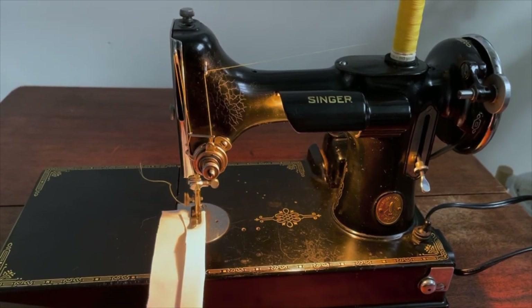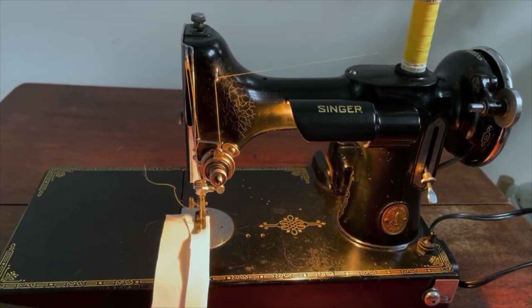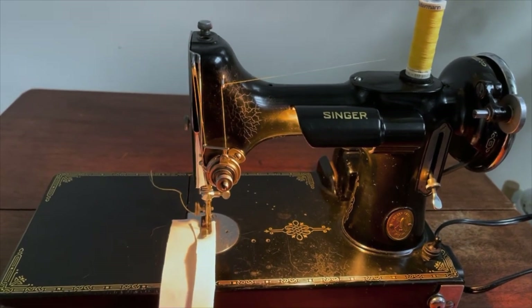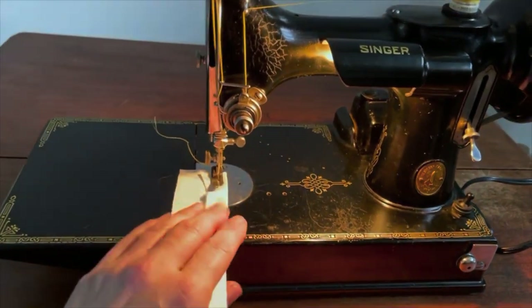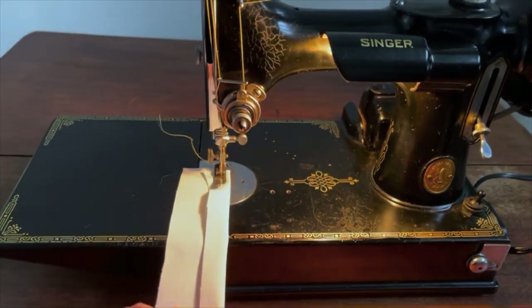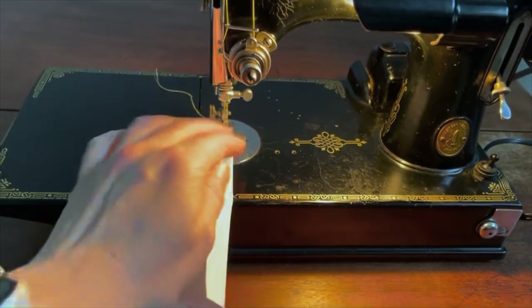If you see anything at all cracked or broken on any of these machines, please do not plug them in. Don't even try to sew with them until you have the electrics sorted out. This one's in great shape. I do need to do some other restoration on it, but for the most part it's in really great shape to start out with. So let's go ahead and sew.